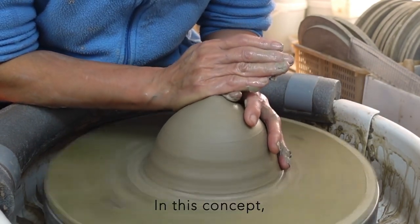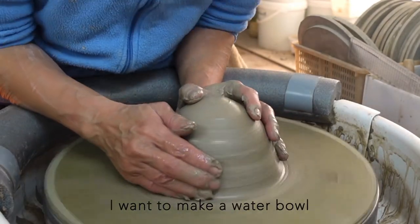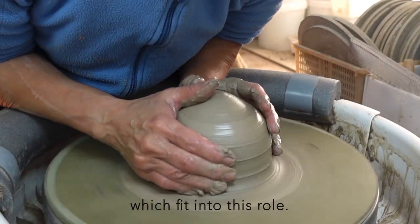In this concept, the water bowl has an interesting position. I want to make a water bowl which fits into this role.